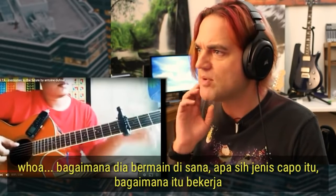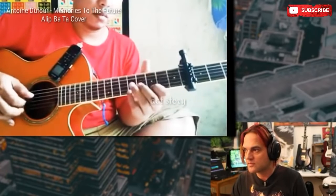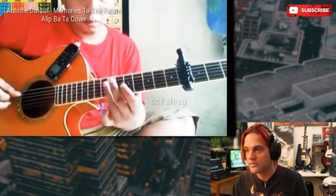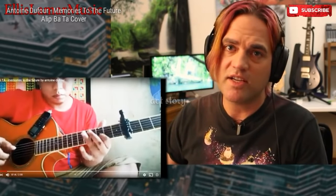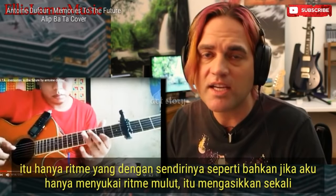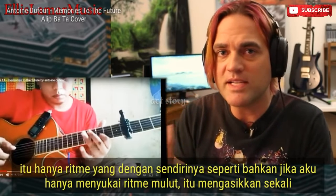How's he playing down there? What the hell type of capo is that? How does that work? I'm a big fan of that rhythm. It's just a rhythm that by itself — even if I just mouth the rhythm, it's exciting.